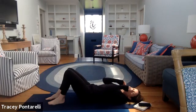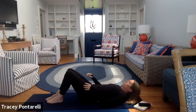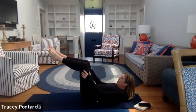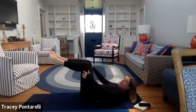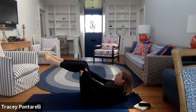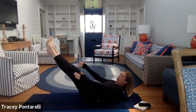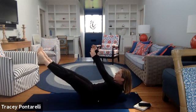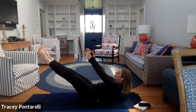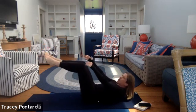We're going to do one little hollow hold, and then you'll settle into your first relaxing restorative pose. Come on up, tabletop with your knees. Lift those shoulders off the ground, pull your belly button in — we're just going to hold it here. If this feels easy, go ahead and straighten your legs and lift up a little bit higher. Ten, nine, eight, seven, six, five, four, three, two, and one.